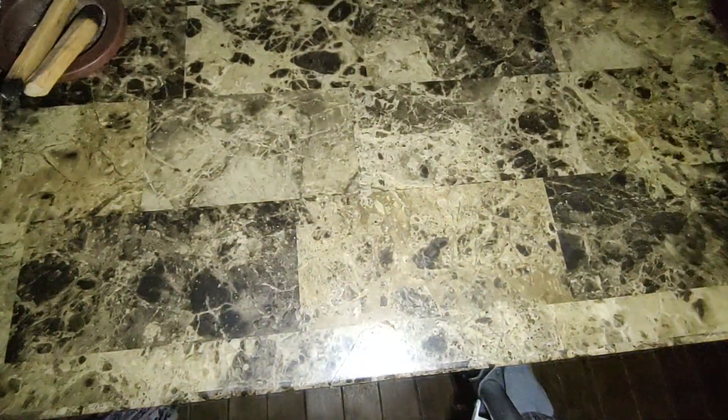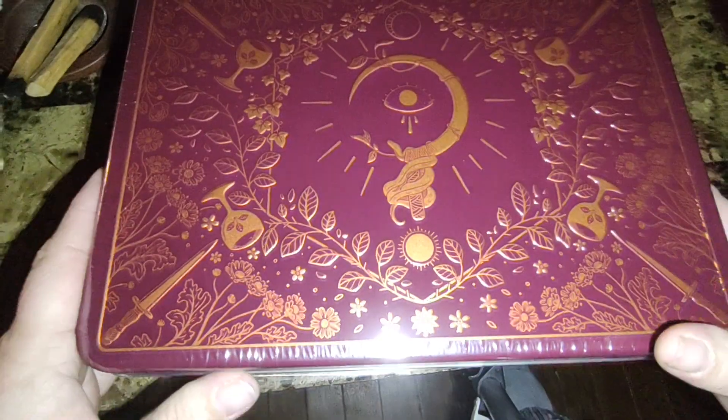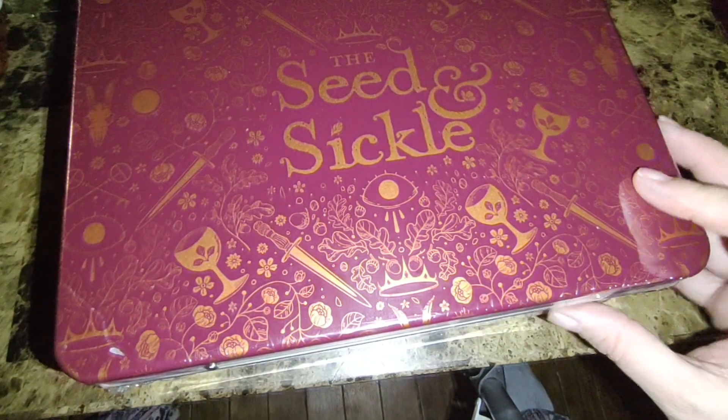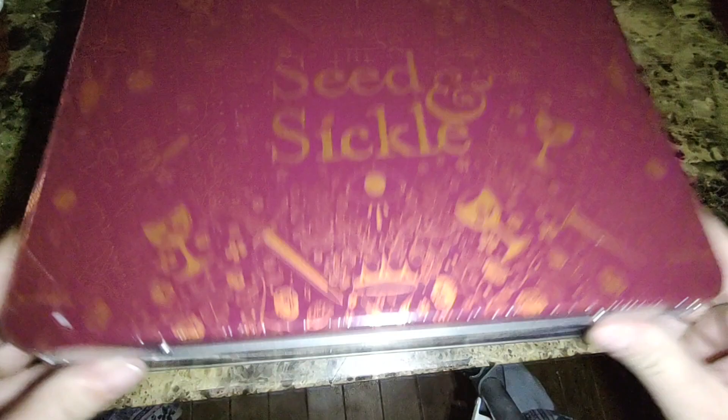So let's get rid of the box because it's just a lot. And then we have this gorgeous thing — the Seed and Sickle Oracle Deck. I'm moving stuff out of the way here. Seed and Sickle Oracle Deck. That is gorgeous.